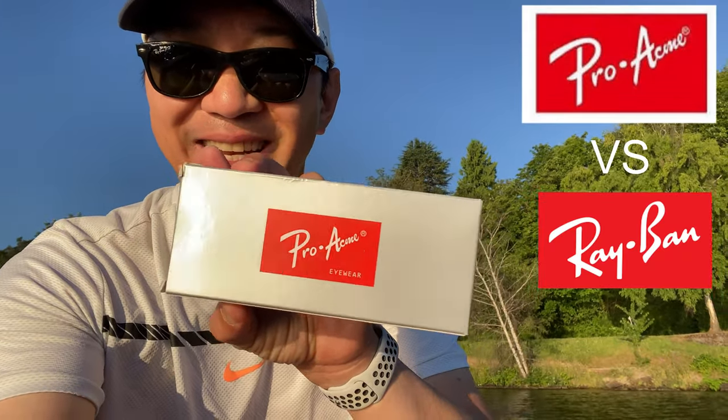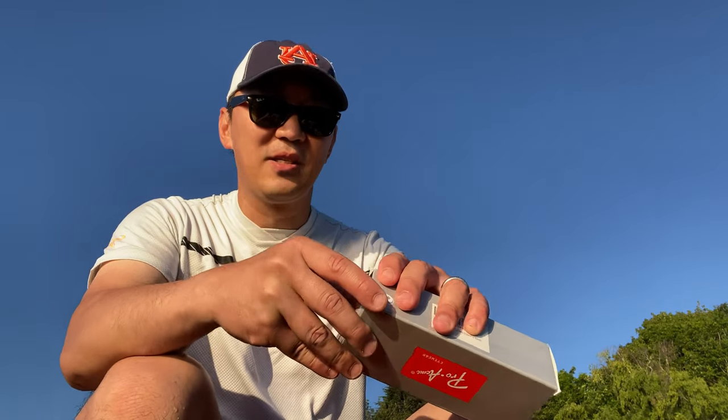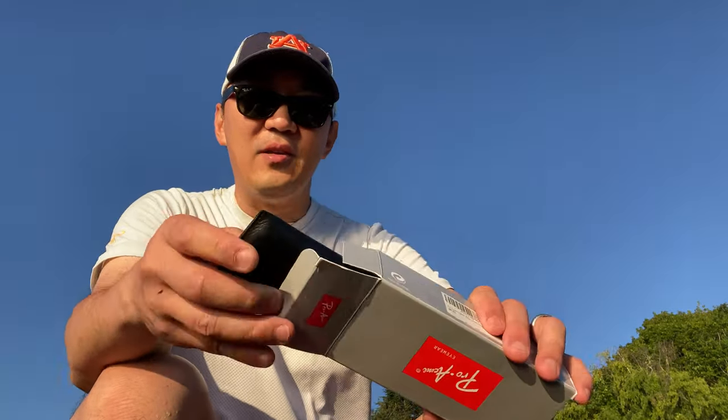I usually really like quality sunglasses, so I'm gonna give these a shot and see how it is. The first one's called Pro Acme — funny name — but it looks like a Ray-Ban. The case looks like Ray-Ban too, so let's get started.